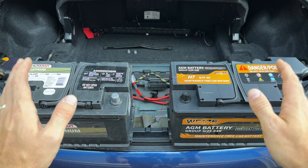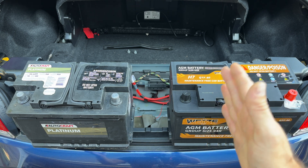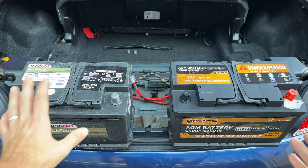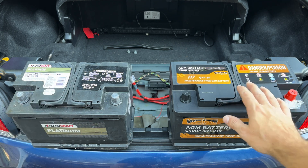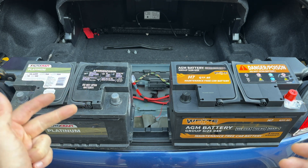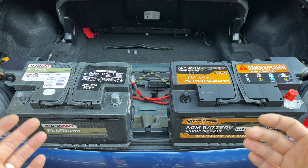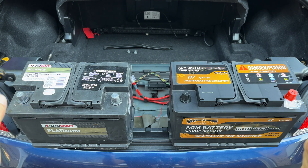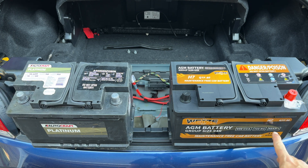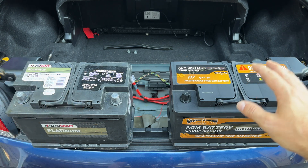First things first, let's talk about batteries. There are a few things you need to pay attention to. First is the group size — the physical size of the battery. This is the H6 battery and this is the H7 battery, so we can clearly tell this one's smaller and this one is bigger. Depending on your BMW, you may have options of H6, H7, or even H8. The bigger the battery, the bigger the capacity. We want to look at the amp hour rating — this is a 70 amp hour battery and this one is an 80 amp hour battery.